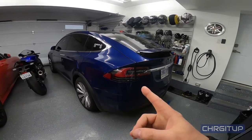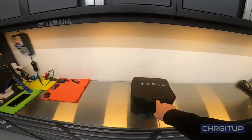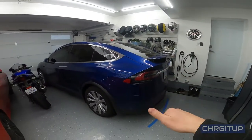What's going on everybody, welcome to Charge It Up. In today's video we are going to install the tow hitch on the Model X. Let's go.